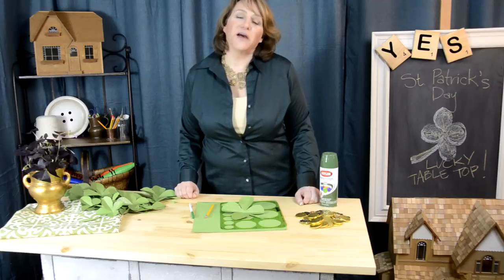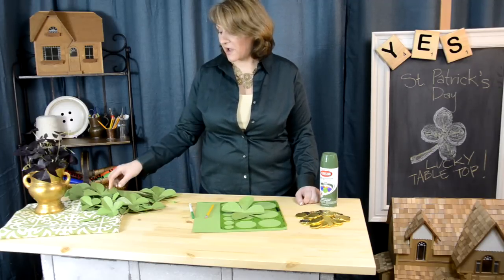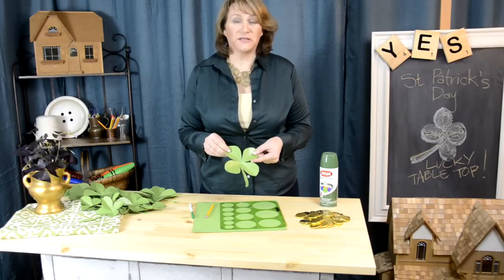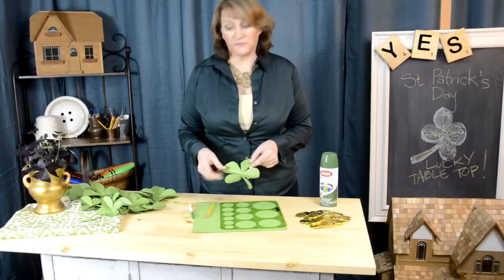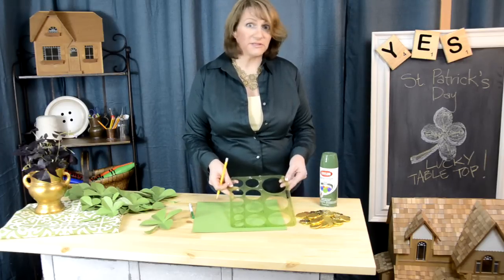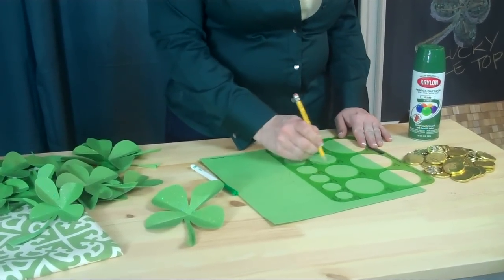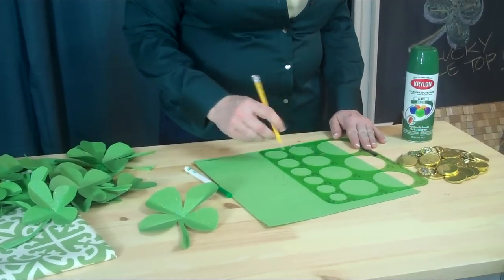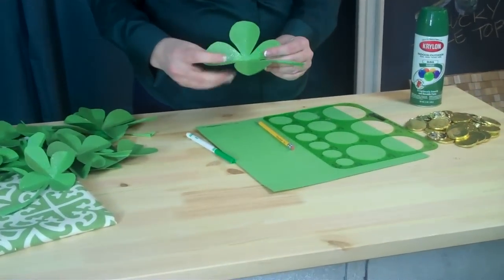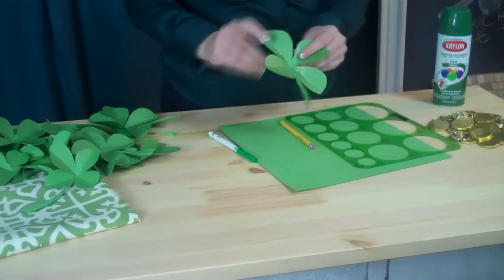Then for the final item that will help your children remember how lucky they are, I make tons of these green four-leaf clovers just from paper at our local craft store. I draw circles — I happen to be using a circle template, but any circle will do. You can freehand it. I just put four circles next to each other, cut them out, added a stem, and to make them pop a little bit against the table, I added creases where the veins would be on a real clover.